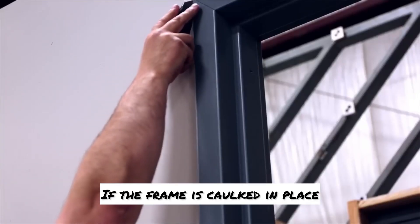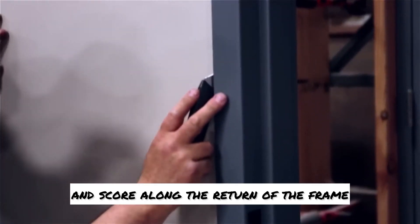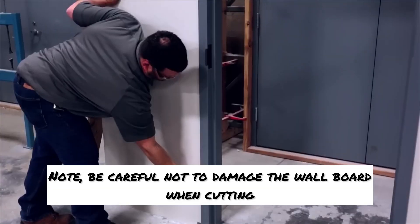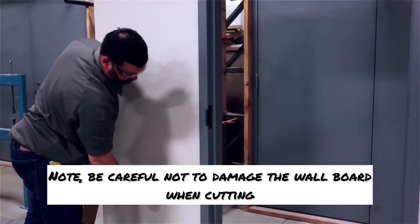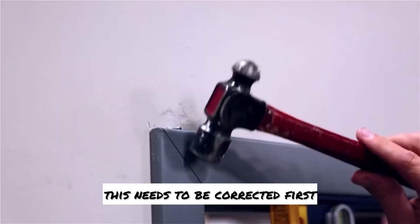If the frame is caulked in place, take a razor knife and score along the return of the frame and wallboard to cut any caulking or paint that has been used. Be careful not to damage the wallboard when cutting. If the head was not level, this needs to be corrected first.